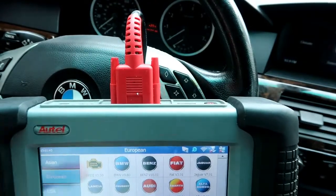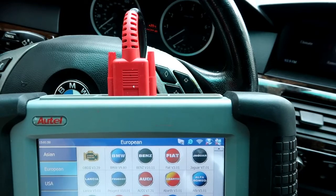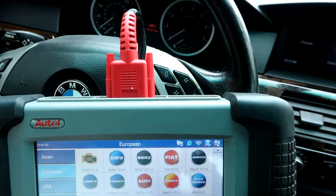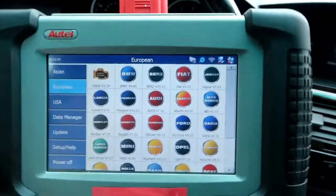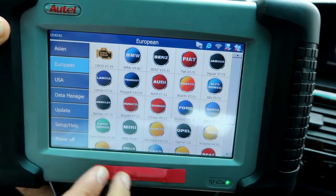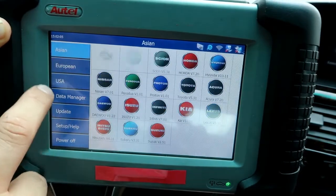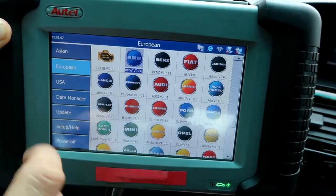We have a BMW right here and we're going to use a professional diagnostic scanner to reset the Condition Based Service, or CBS. You can also reset that via the instrument cluster, but in this case we're using a professional OBD2 scanner. This is an Autotail scanner — as you can see, it can diagnose most makes and models, but what we're interested in here is BMW.